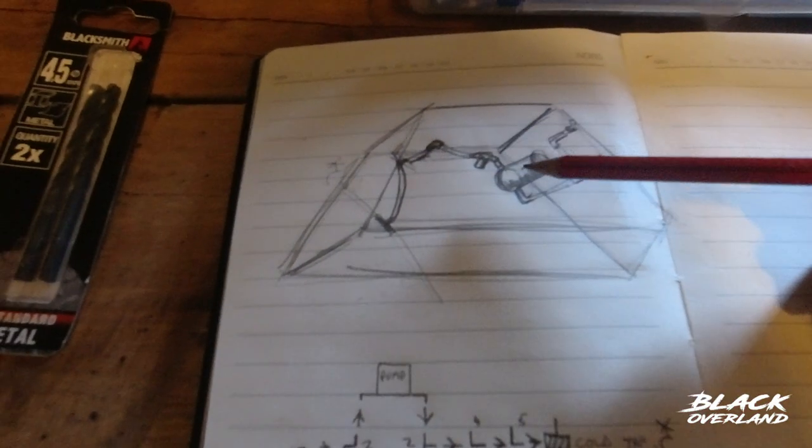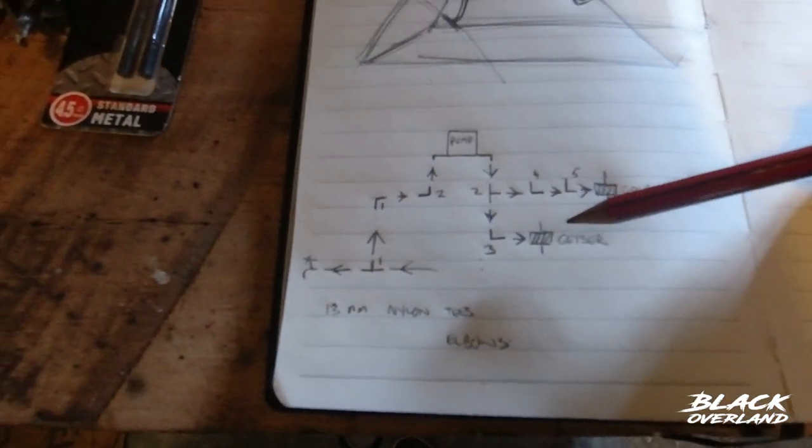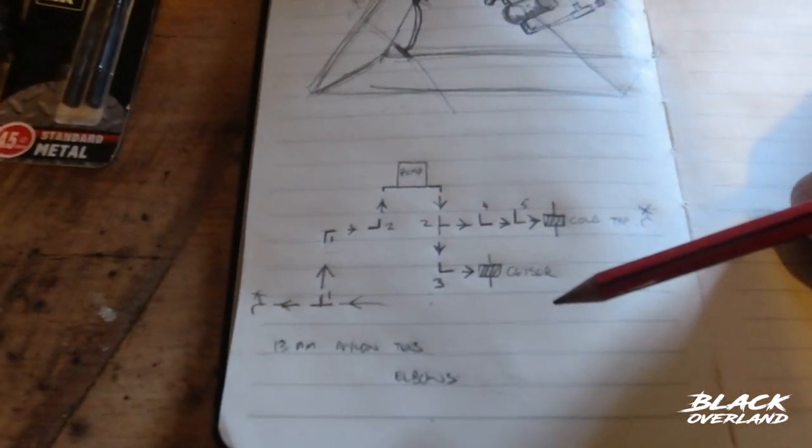I started off with a rough diagram on the nose of the trailer, and then I converted that to a schematic. That helped me to just choose all the parts that I needed to get.